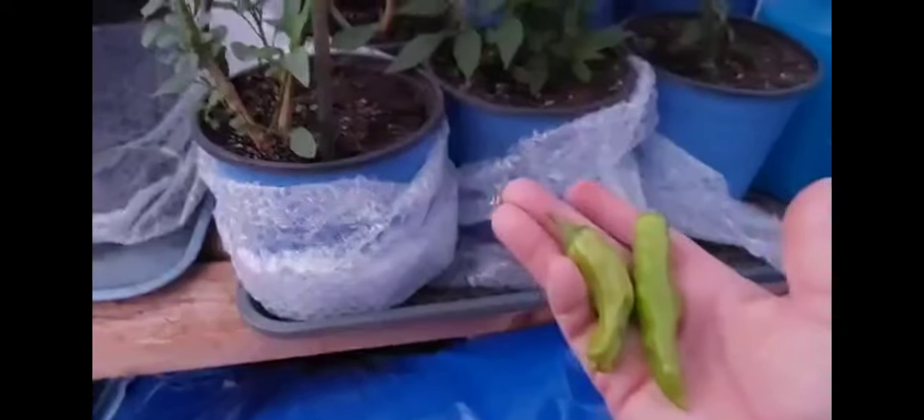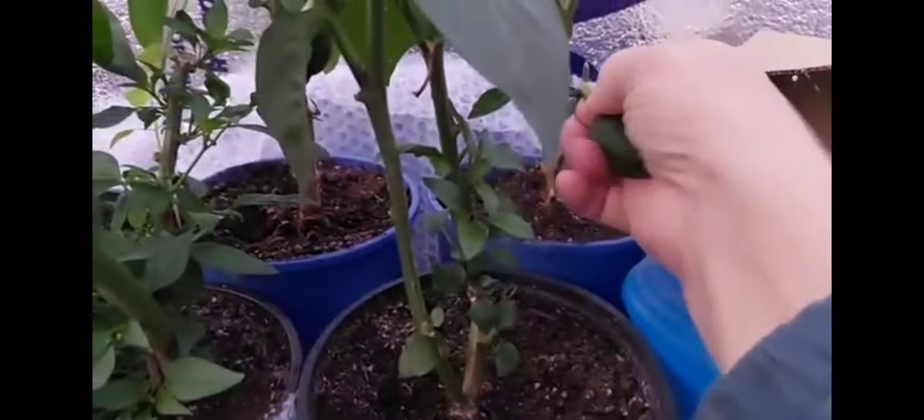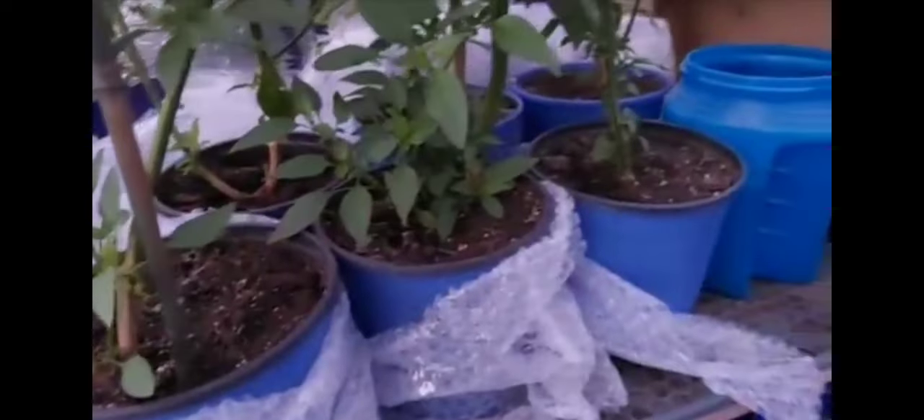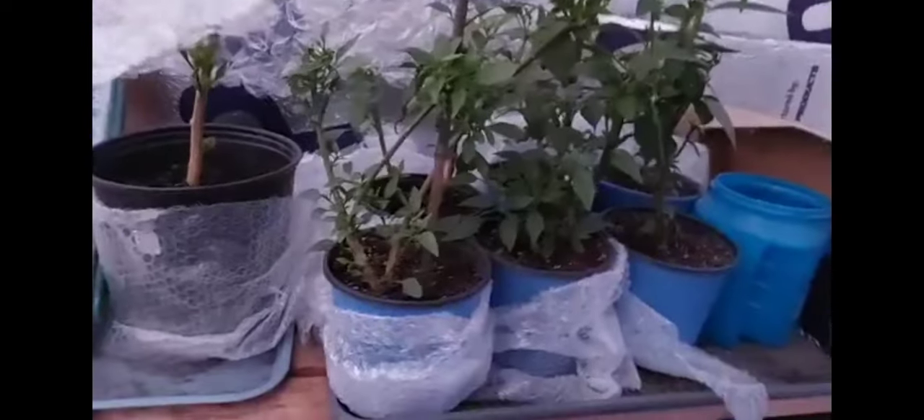These peppers are just uber happy right now — knock on wood. This little pepper here got too cold though because it's really soft, so I'll give that to the chickens. There was one more — here it is up front — this one also got too cold because I accidentally didn't cover it on a night that got too cold. I'm really surprised; this is not what I was expecting. I'd rather they just go to sleep so I can replant them in springtime, but it's an experiment — I'm doing a lot of experiments, why not?